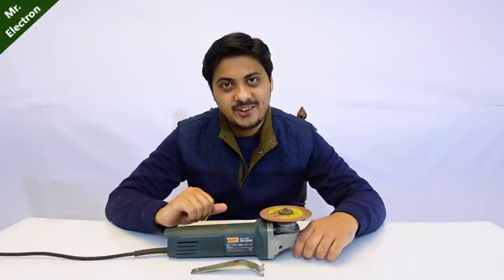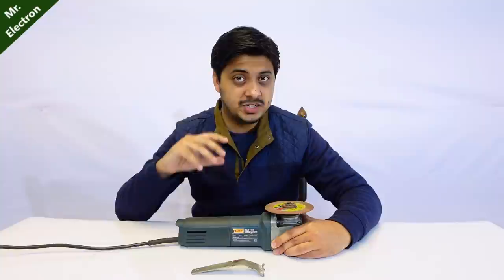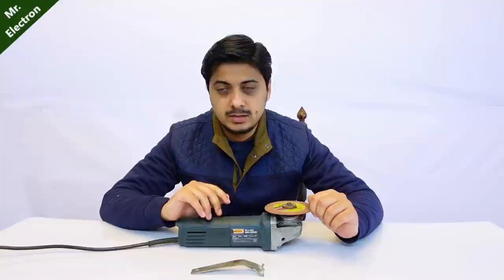Hi guys, you're watching channel Mr. Electron and today in this video I'm going to make a really powerful electric generator with this angle grinder. Now you might be thinking that yes, I have already made a video on that. I want to tell you that this video is different because in the previous video I used a small 3.7 volt battery which was used to excite the armature and the field coils of the motor of an angle grinder - which is not going to be the case this time. This time I'm not going to use any battery.